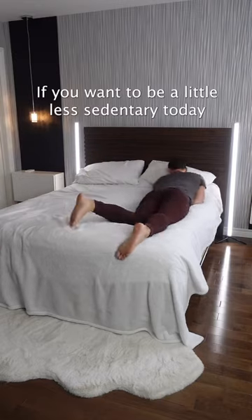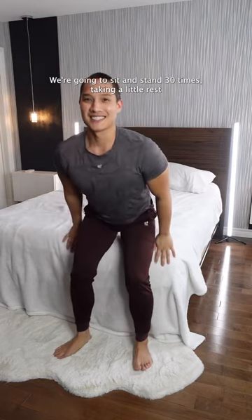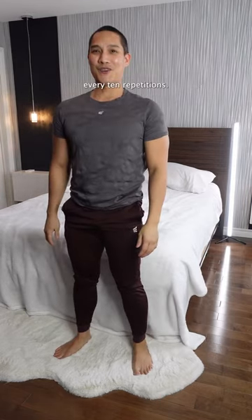If you want to be a little less sedentary today, try these four exercises from the edge of your bed. We're going to sit and stand 30 times, taking a little rest every 10 repetitions.